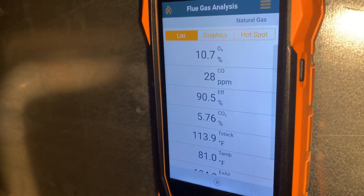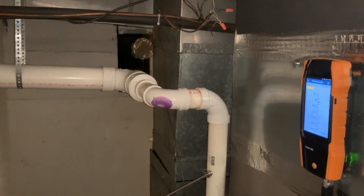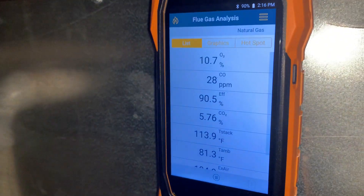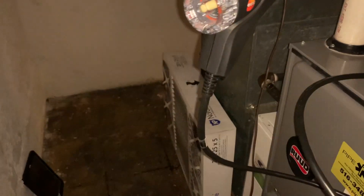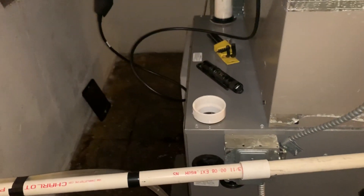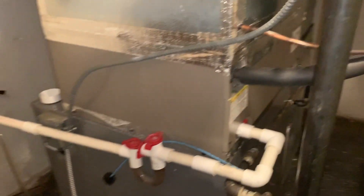We'll give them the bad news about that. Let's check out the filter — 20 by 25 by 5 media filter. It's just fixed to that media cabinet and it hasn't been changed in a while, so we've got to address the humidifier with them. Combustion is good though, and the filter — I've already mentioned this. They're selling the house; I think I've heard that many times before.